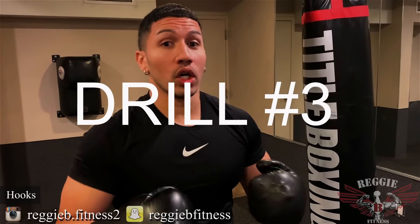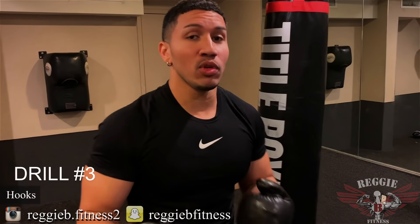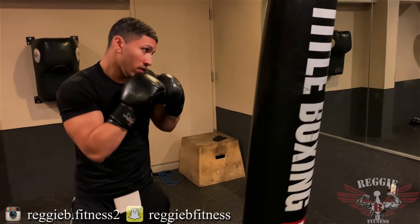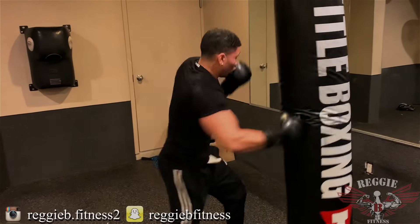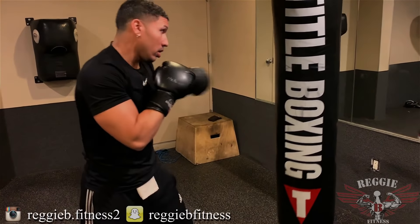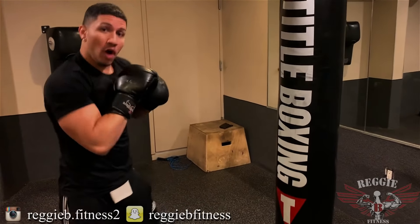Drill number three: hooks. You can throw body shots, head shots, anything you want, anytime you want, but it strictly has to be hooks. It will look like this. You're going to be in all ranges — pure hooks.